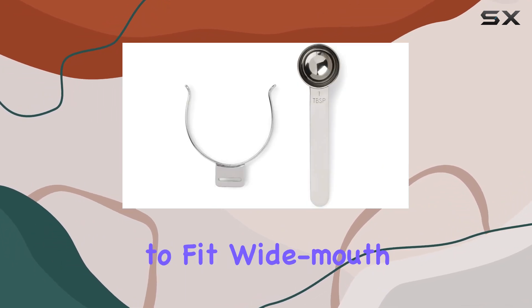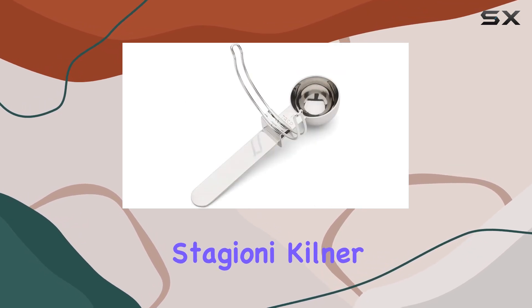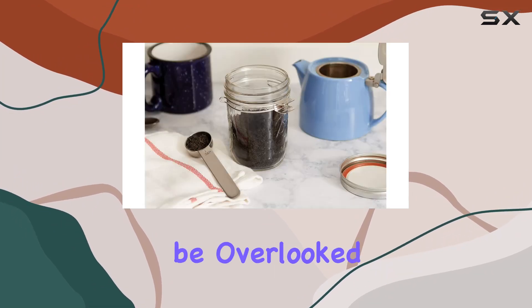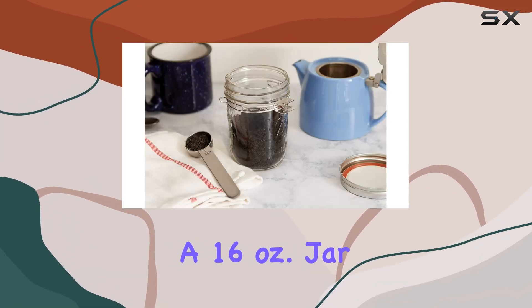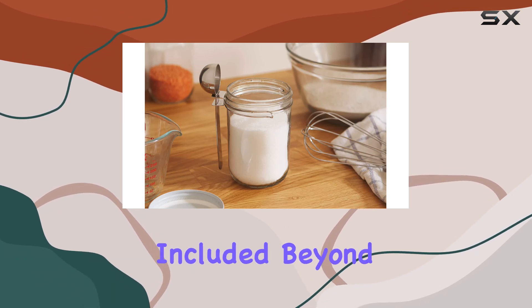The fact that it's designed to fit wide-mouth canning jars from popular brands like Ball, Quattro Stagioni, Kilner, Kerr, and Life Height adds a layer of versatility that cannot be overlooked. It's recommended to pair it with a 16-oz jar for the best experience, though it's worth noting that the jar itself isn't included.